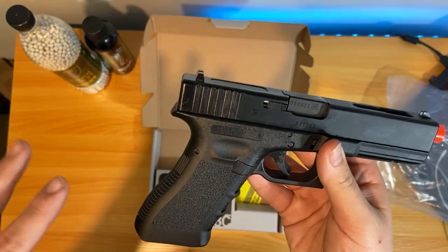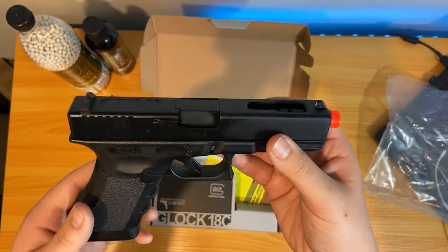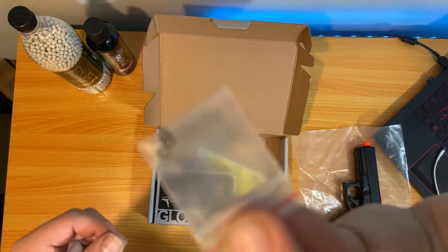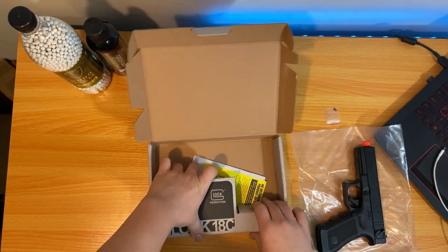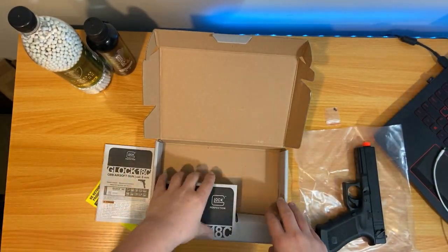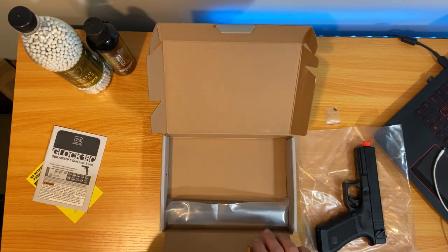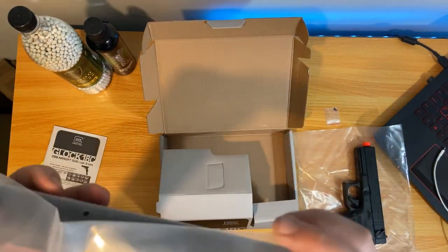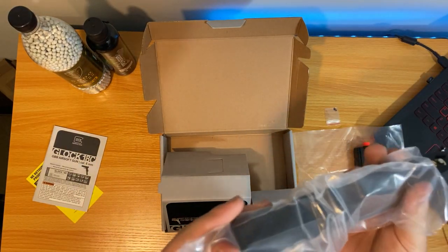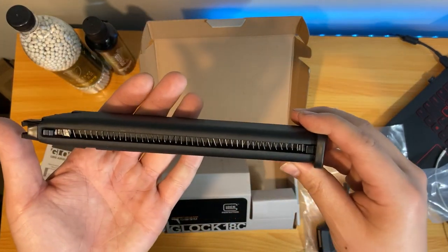There are probably tons of other videos showing you more in-depth, detailed stuff. I was going to break this down and take it apart, but there are tons of videos on YouTube about it. It does come with three O-rings — I'm pretty sure those are for the mag. You also have your warranty information and your manual. And we do have the 50-round mag included.